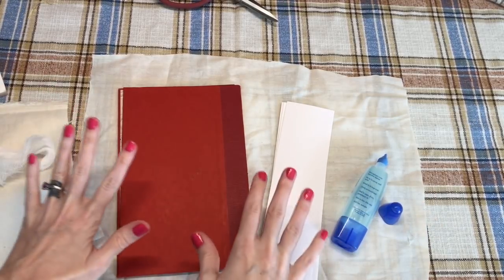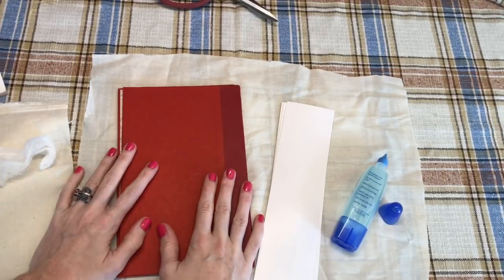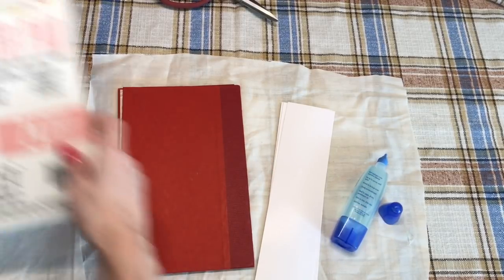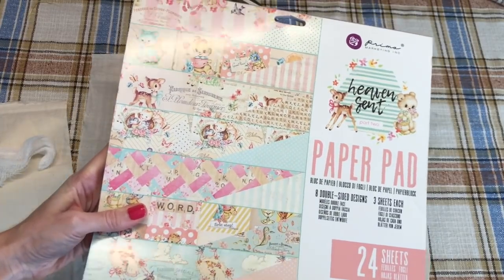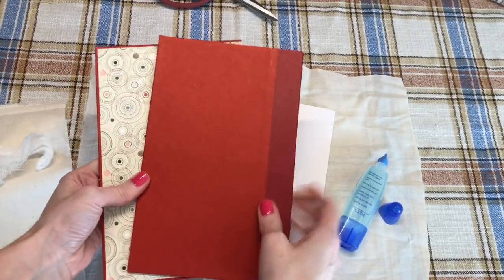I really don't know what I'm doing here. I have what I think I need and we're going to start on the base today, and then in the coming weeks when I work on it I will film whatever it is I'm doing. I do believe I'll probably end up using this paper pad — one of the papers in here to decorate the cover. I don't know if we'll get that far today, and I'll just briefly go over what I'm using.